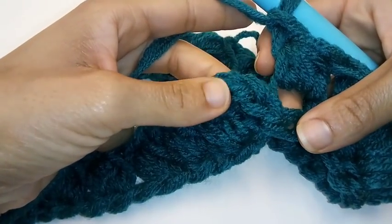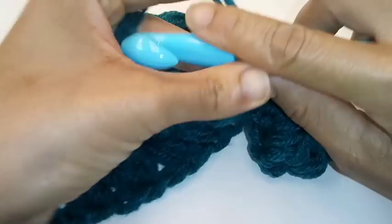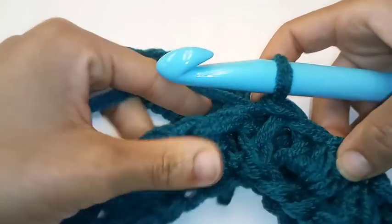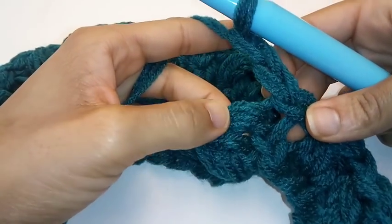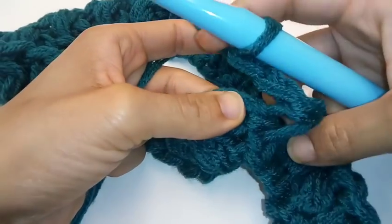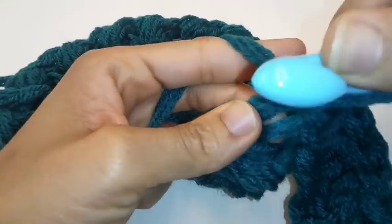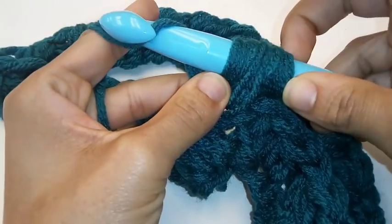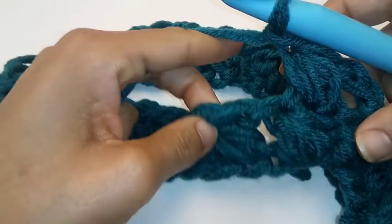We've made it back around and we're going to slip stitch to join into the chain two. Now we're going to chain two again — one, two. Remember, this chain two does not count as a stitch. We're going to begin putting our puff into the very next stitch. So yarn over, go in once, pull up a loop. Yarn over, go back into the same space, pull up a loop. Five stitches on your hook — yarn over, pull through all five stitches. Yarn over, chain one. Your first puff is complete.